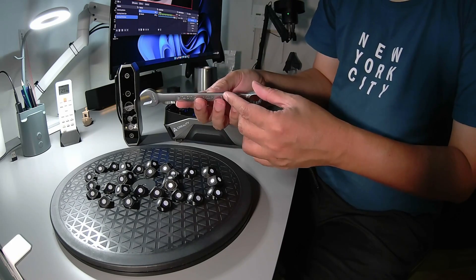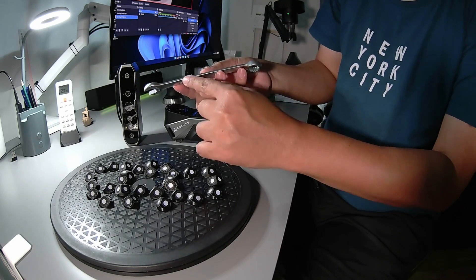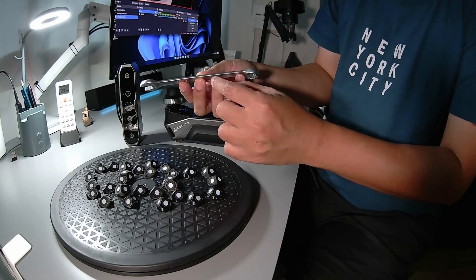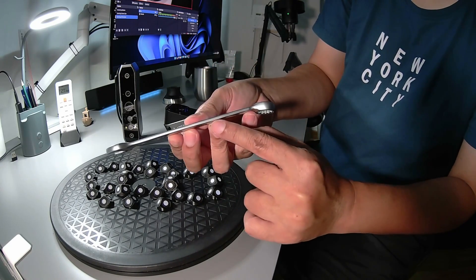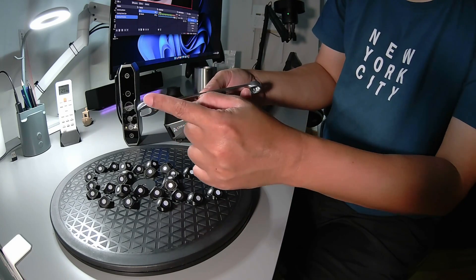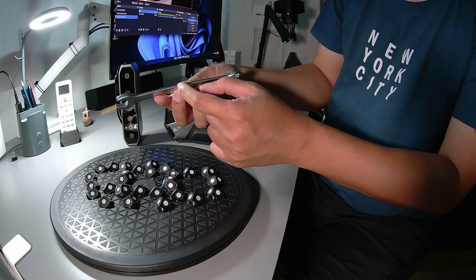This will also test the ability of the RealityScan software for merging, because the thickness of this wrench is only 4.2 millimeters. So the overlap area is just the edge here — only 4.2 millimeters. The software has to be able to merge the two point clouds with that thin overlap.